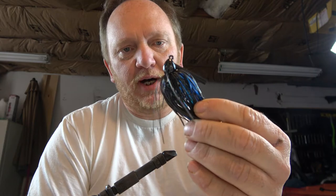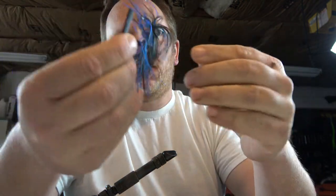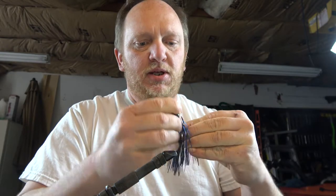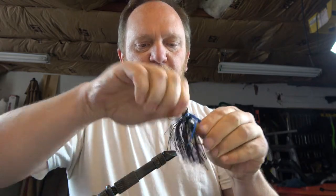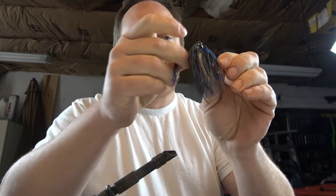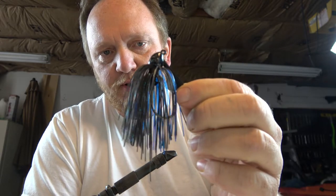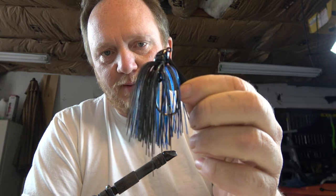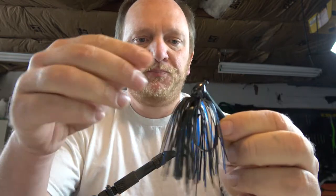What's up YouTube, here today to bring you a little follow-up video on my jig review. I said I'd show how to fix the problems with a skirt being able to pull off — how to fix that permanently. This is the Strike King Hack Attack jig. You can see the skirt pulls off really easy, especially after it's happened a couple times — that rubber collar gets stretched out a little bit and it pulls off even easier.